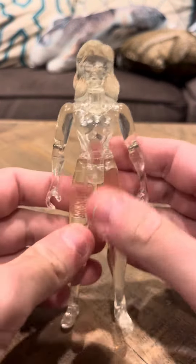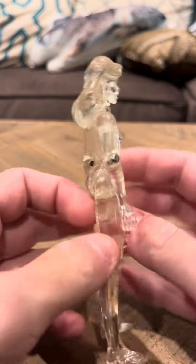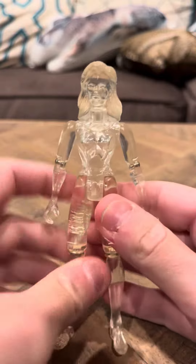Hello everybody, time to interview you on the Fantastic Four Invisible Woman figure. Now, I'm not sure if this figure changes color or not. I know they had another figure that did. And this figure came with clear weapons.